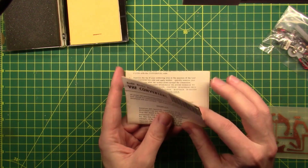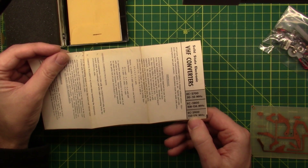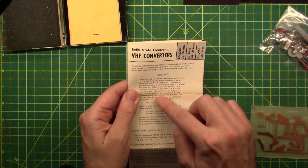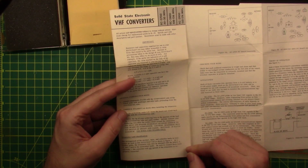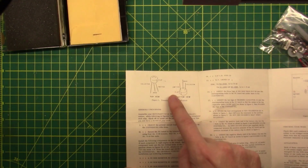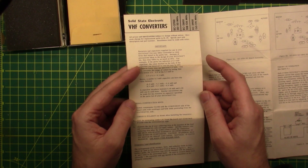Parts may differ slightly — observe polarity and transistor lead identification. The arrangement of the emitter, base, and collector leads in transistor Q1 used in this IcoCraft kit is shown in figure 1. The transistor may also be stamped with the letters E, B, and C next to the associated leads — be sure to connect these leads correctly. The converter will not operate if the transistor is improperly connected. There is a flat side on the transistor — the emitter is on that side, then the base, then the collector.